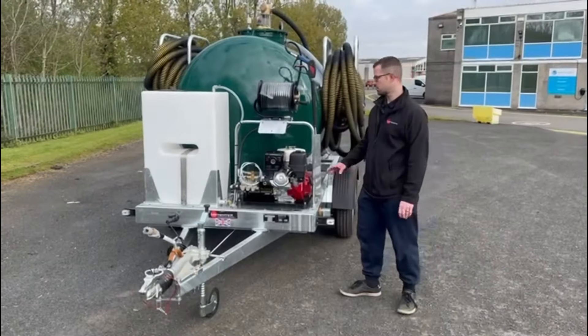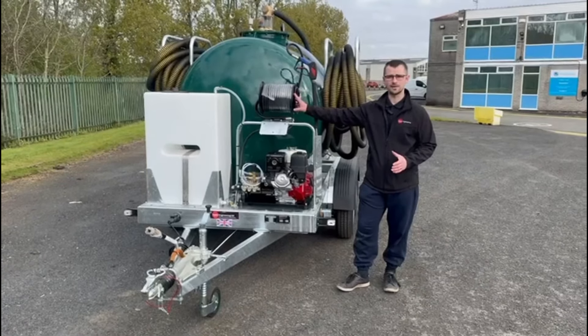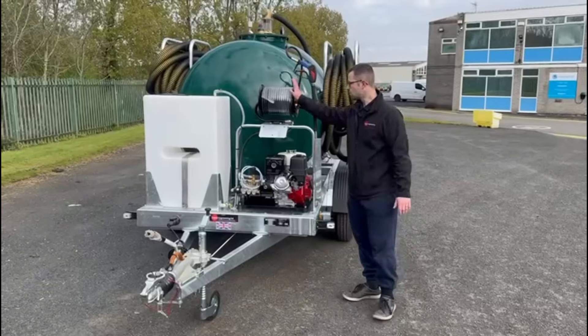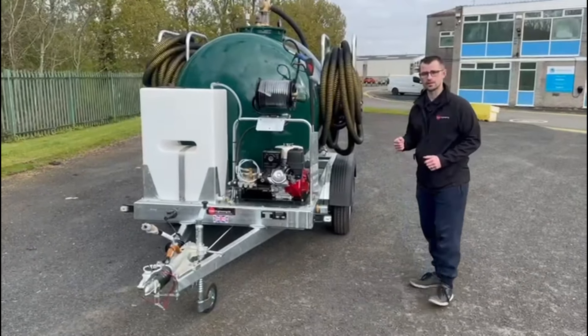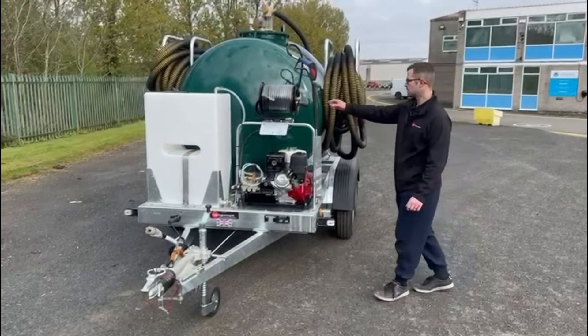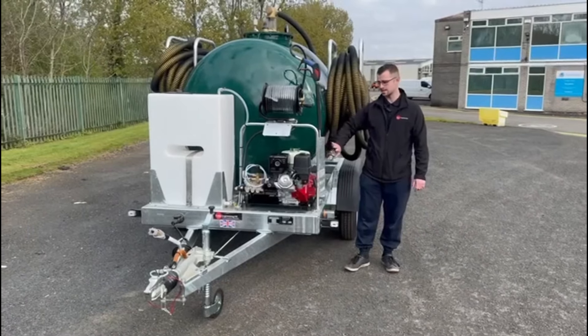The pressure washer has a 30 metre high pressure hose fitted to it, all contained on a nice hand rewind hose reel with a single lance which is secured in its dedicated lance holder.